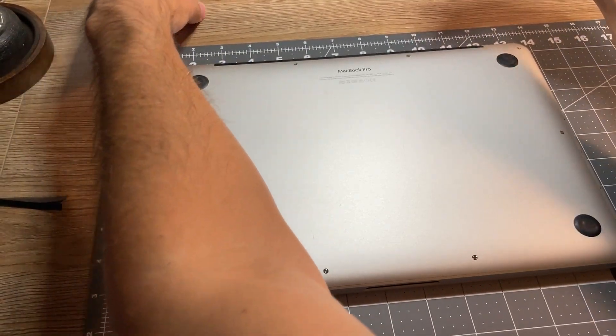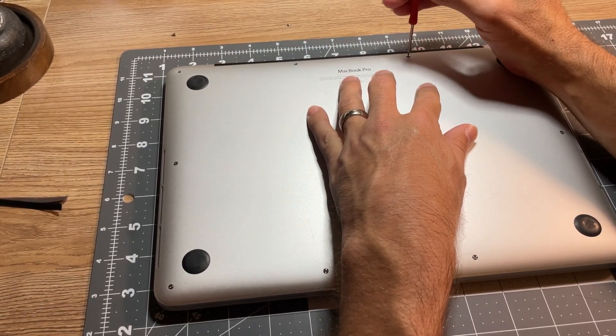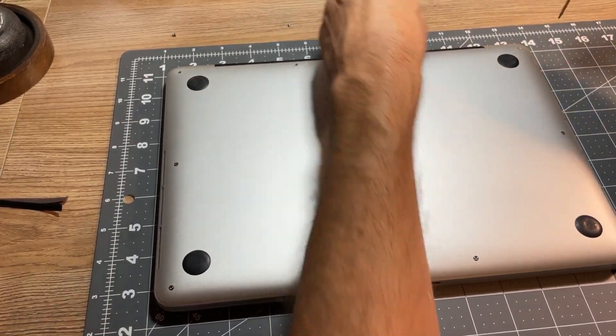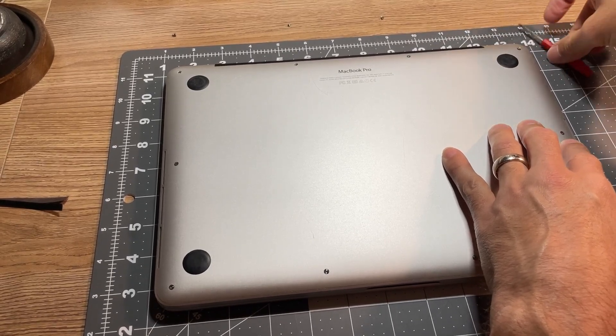Once you've taken the back off the computer, make sure you put the screws in somewhat of an orderly fashion, because not all the screws fit into the exact same spots. The two top ones in particular have to go back into the top, so keep them separated to know which holes they go back into.